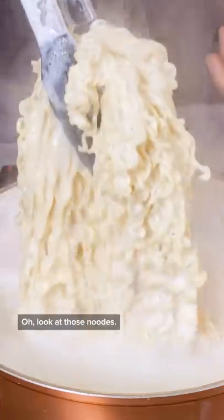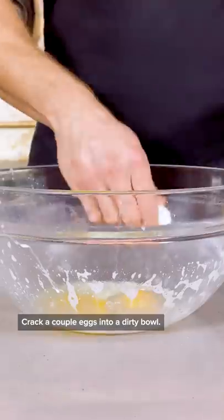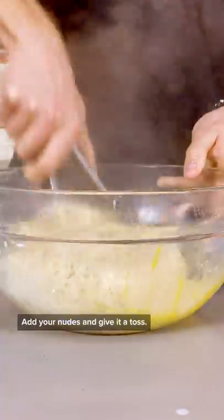Boil some ramen in sugary milk. Look at those noodles. Crack a couple eggs into a dirty bowl. Add your noodles and give it a toss.